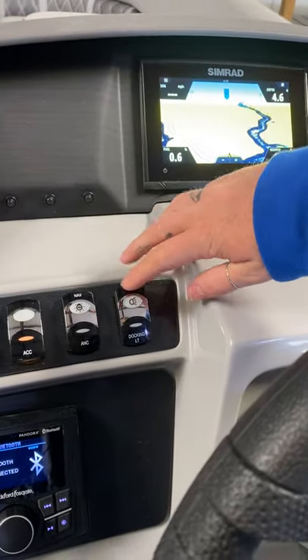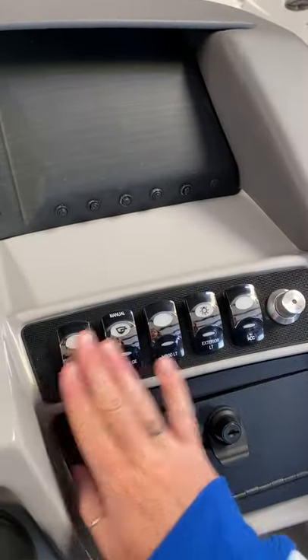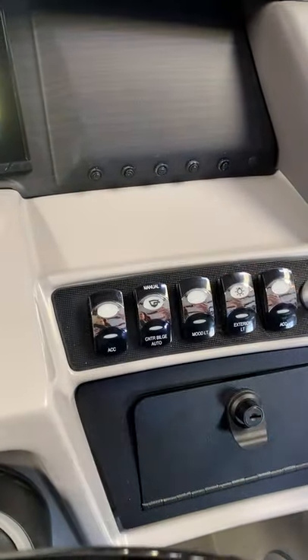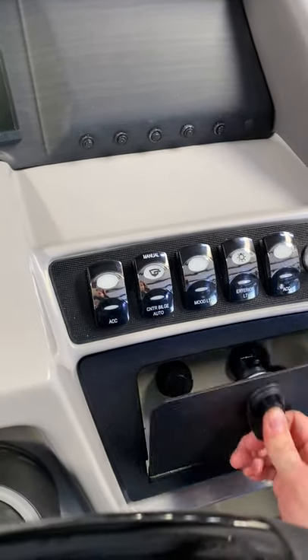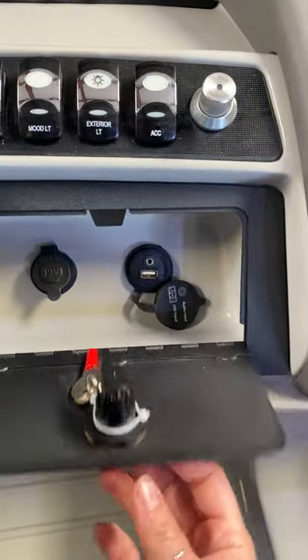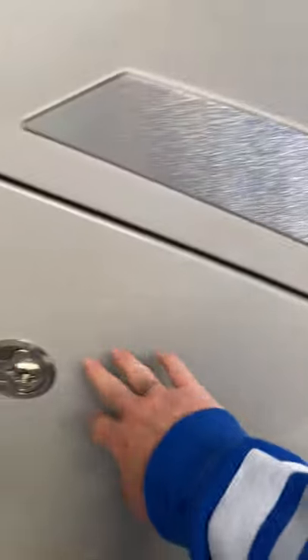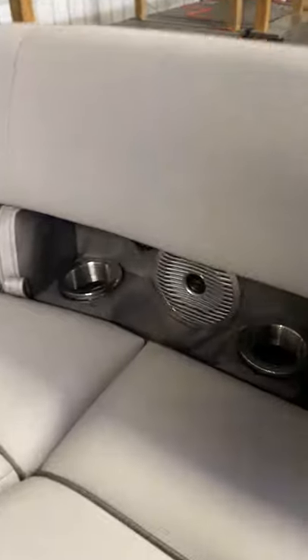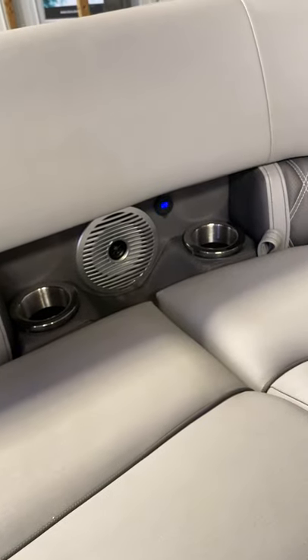You do have the LED docking lights on the front of the boat. You also have two extra accessory switches — these do have power to them, but there is nothing hooked up to those, so if you wanted to add a sub and amp or something like that, you can utilize them. In here you're going to have your cigarette lighter, USB, and auxiliary port. It does have a lock with a key inside, and there's a key here that lets you lock the helm and access dry storage underneath it.